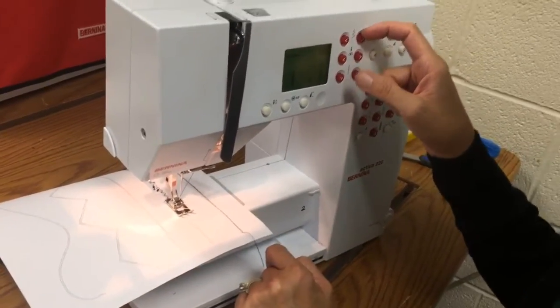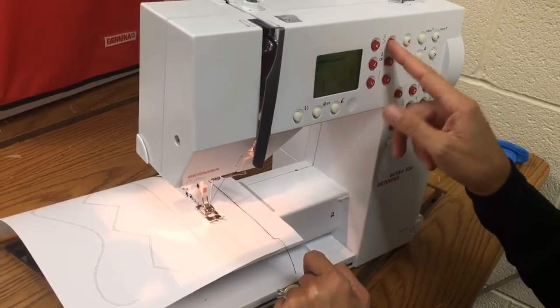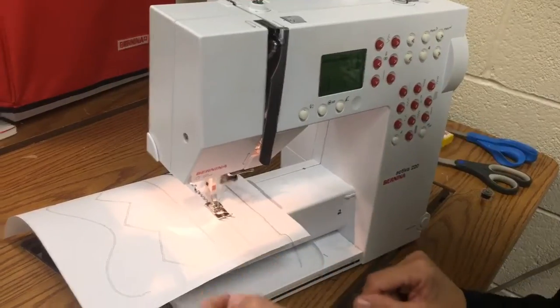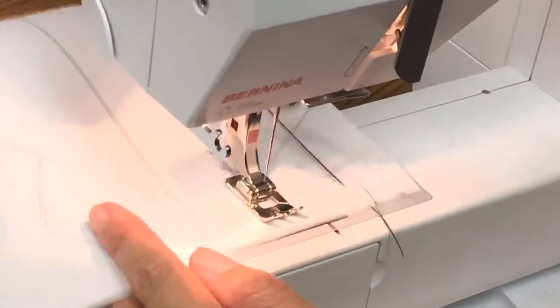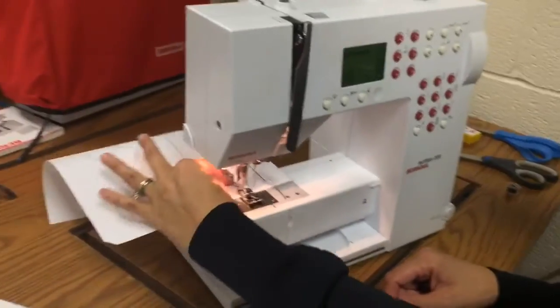On your test it's going to say set your machine to do a wide zig-zag. Well that is going all the way up as high as it'll go on your stitch length and your width — and that's a wide zig-zag. So that's what I will be looking for whenever I'm asking you about it.